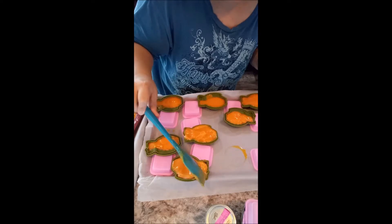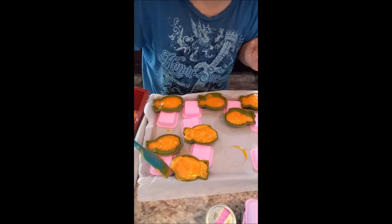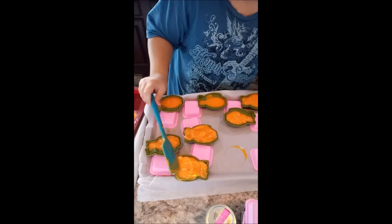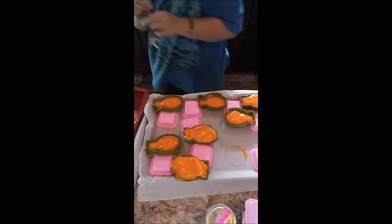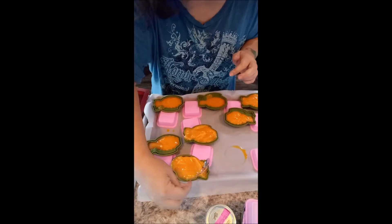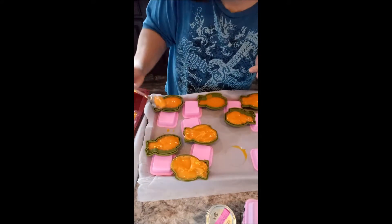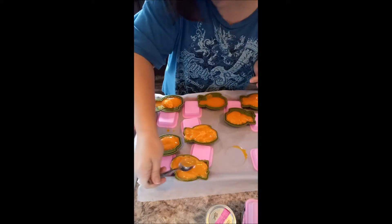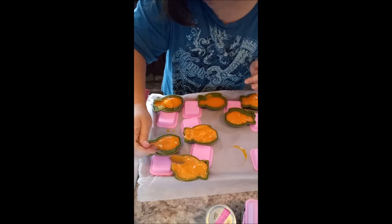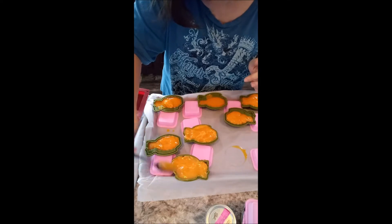I won't be surprised if I end up having to clean these up a bit — it'll be alright if I do. No biggie. I think I'm going to get a spoon to help me out. Any other soap makers out there try something like this? If you have, I'd love to hear your thoughts or even share a video with me. I love watching soap videos.